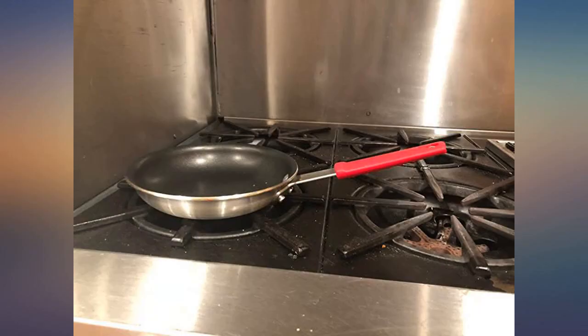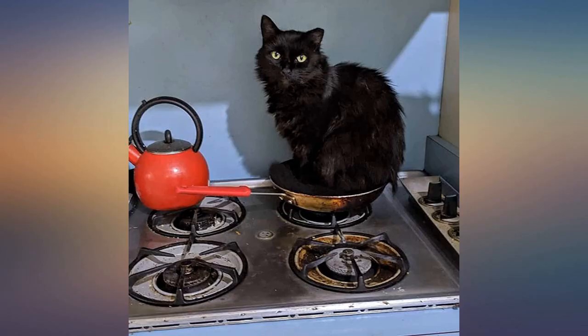After a few omelets already and no cooking spray this time around, we can report this pan performs great, washes up easily, and dare I say it without blushing, is a darn good looking pan.